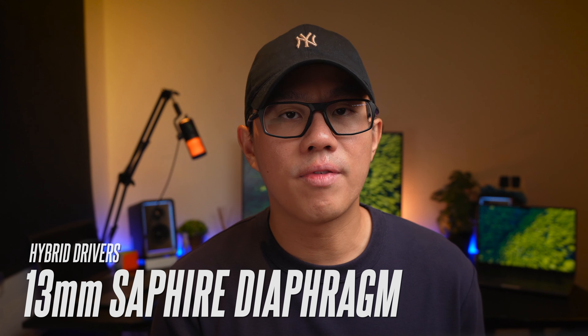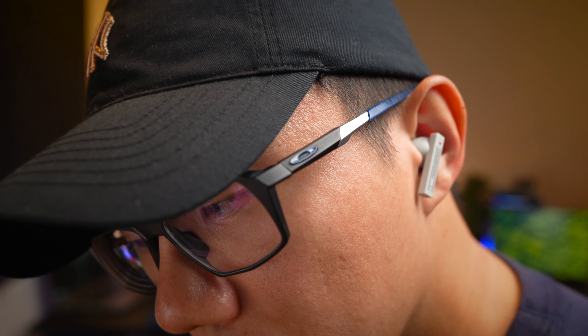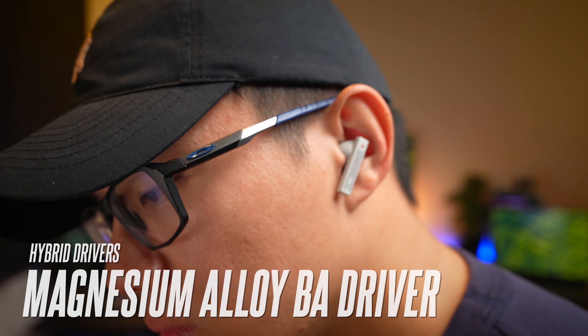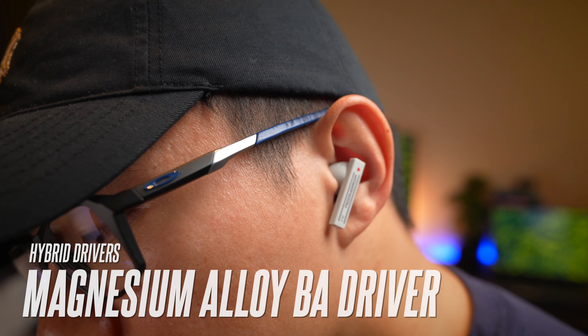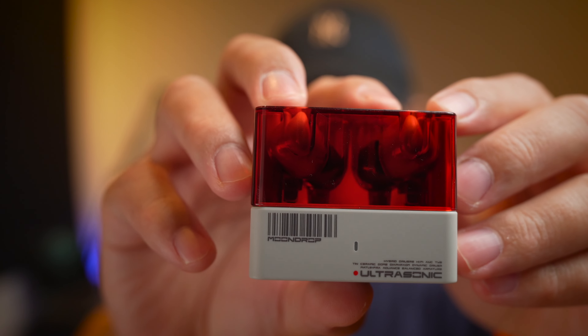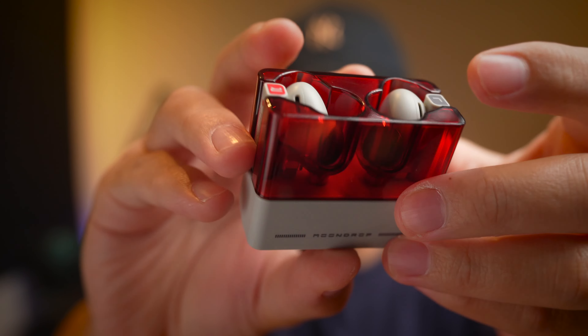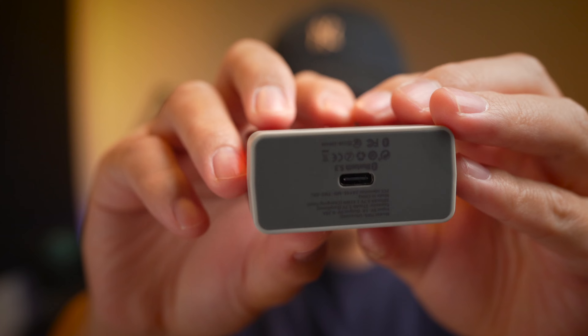With the 13mm sapphire coated dynamic driver — which is really big for an in-ear earbud — it generates a lot of the mids and lows, giving it power. Separately, there is also a magnesium alloy BA driver that drives most of the high notes, giving you very satisfying, clean highs. Mid vocals are also forward and present, which is really well tuned. This is tested on the Club EQ, which is the default EQ for these earbuds, and you can experiment with the other presets to further customize the sound to what you like.